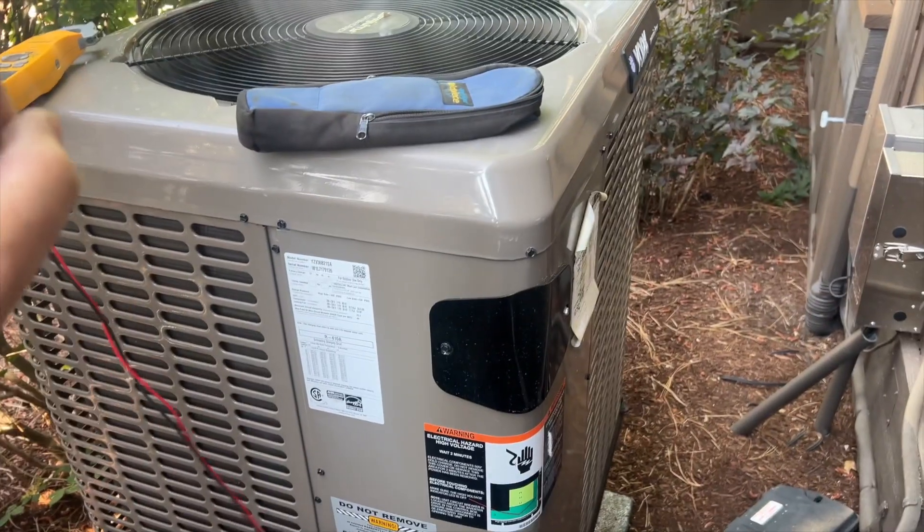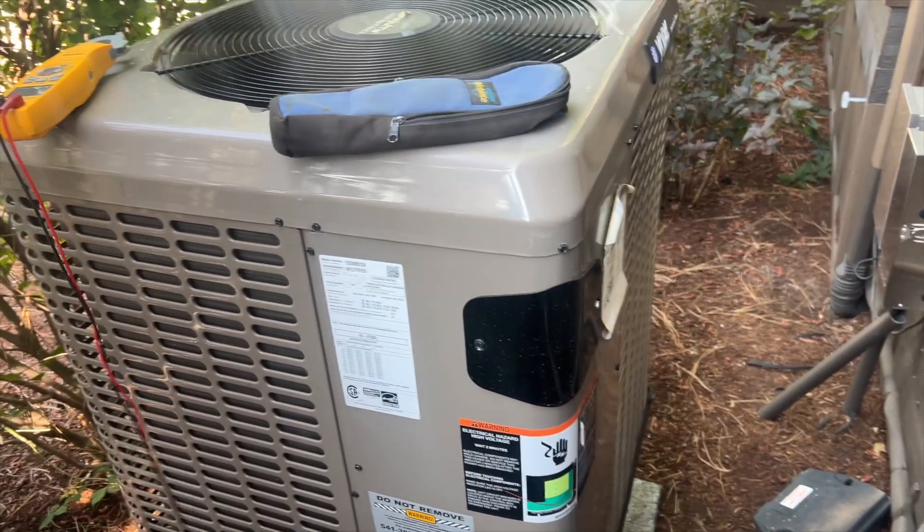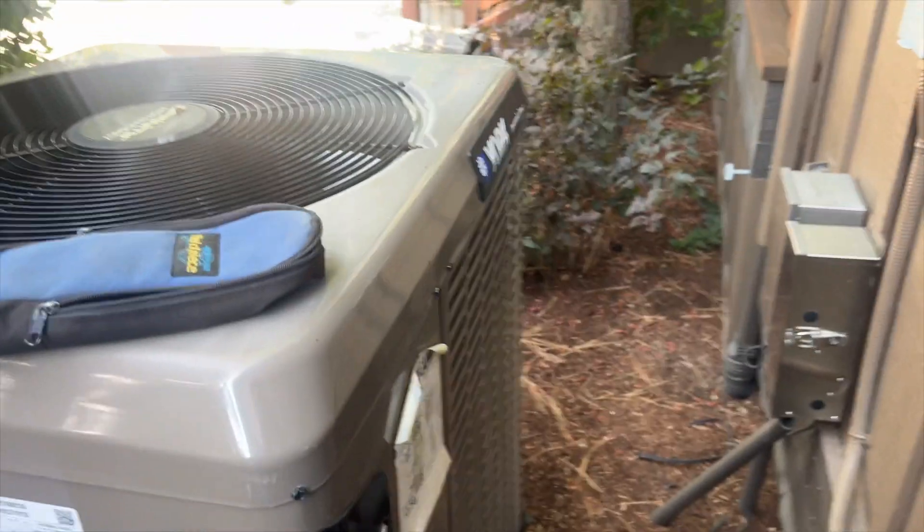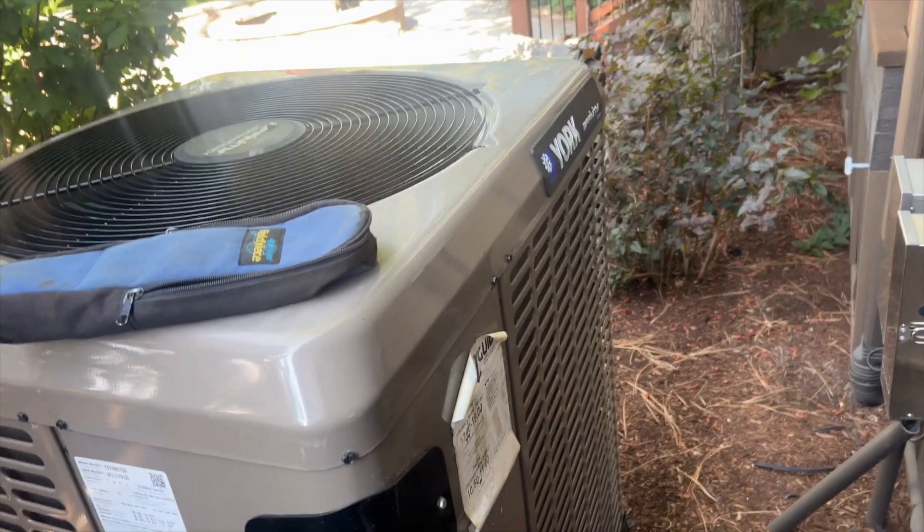We're back in the yard. I'm here on a PM, but I noticed that the thermostat was showing me an error code. So we'll show you what that error code is.